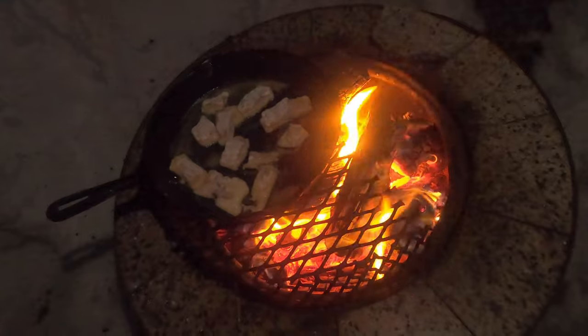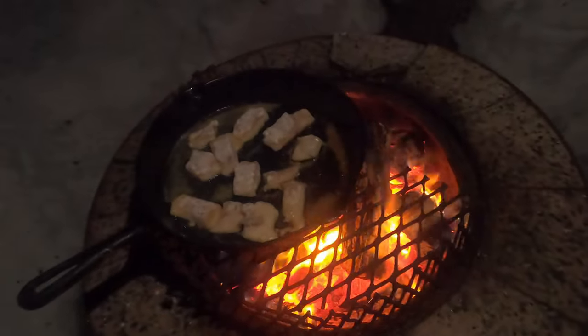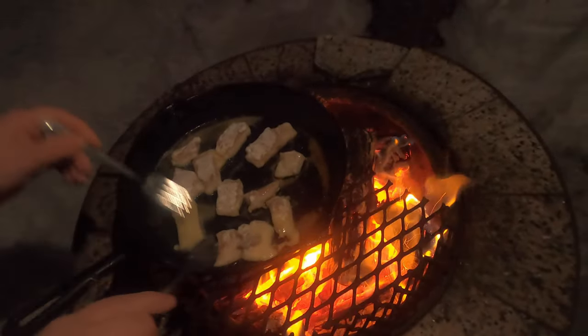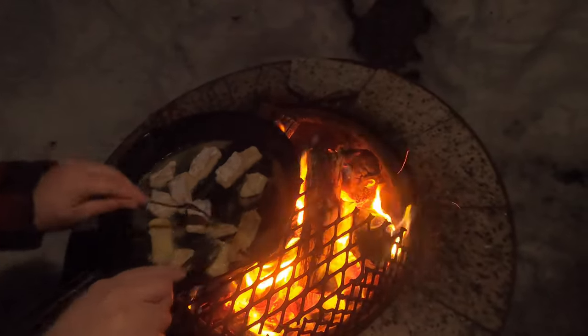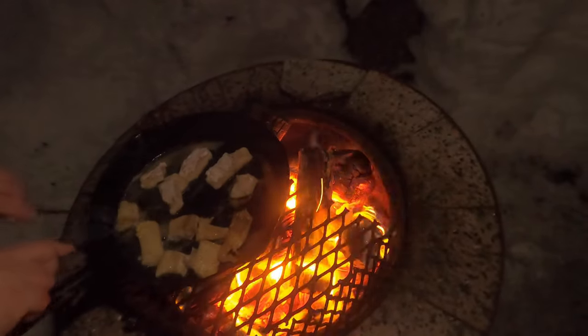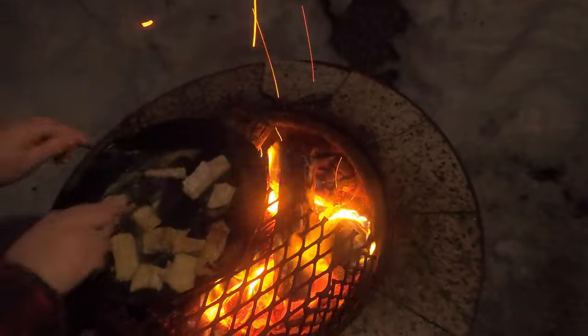Well folks, I guess this brings us to the end of another video. We had an awesome few days here at the lake trying to take the record for biggest fish. Now I've got to extend the challenge to mom — she needs to drop back and try to take the title for most fish, which I currently hold. Thanks for watching, and until next time, stay safe.